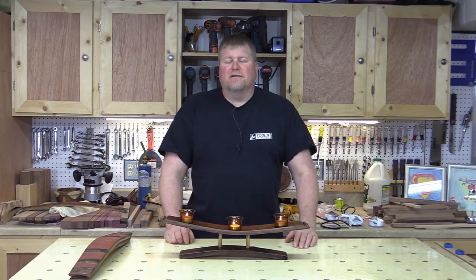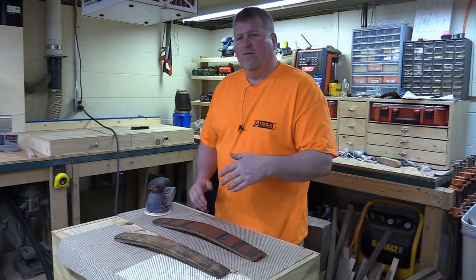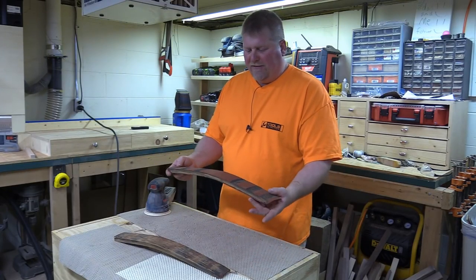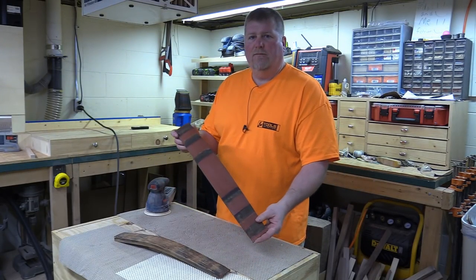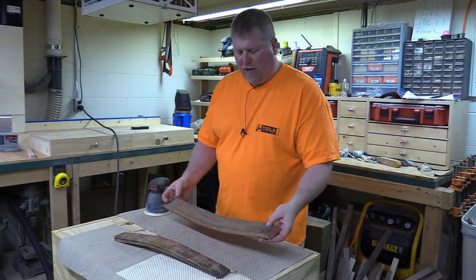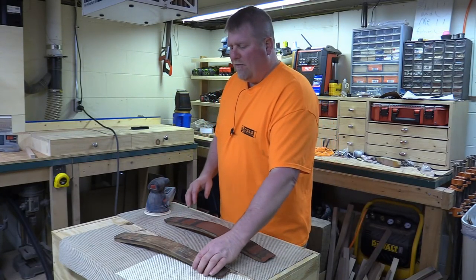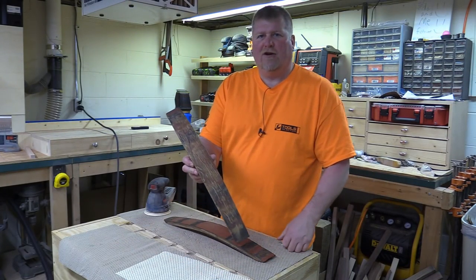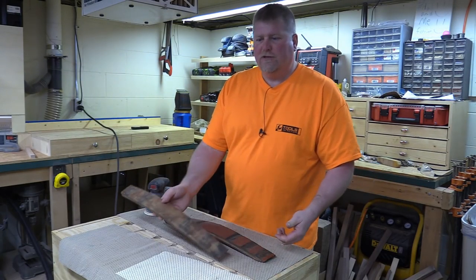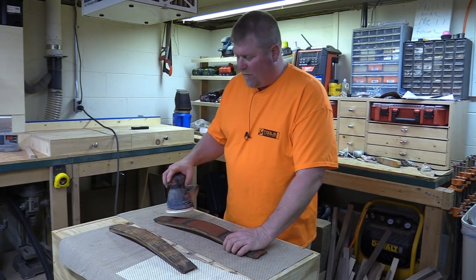Unlike most projects, we're gonna start with sanding first. The reason is these barrel staves have been painted and I don't really care for the color. If you've got a natural or better-looking barrel, I wouldn't bother. But the inside is kind of rough too, so we're just gonna sand this over — not real thorough, just give it some character and make it look old and used. I'm starting off with 80-grit paper.